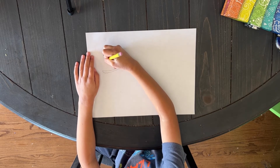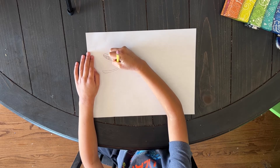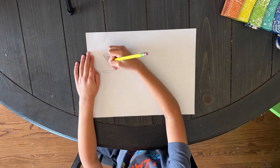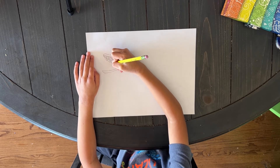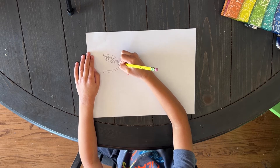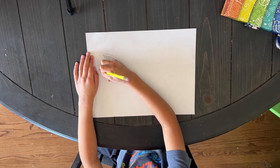Draw teeth from here, and now teeth from here. And then you're going to draw teeth on the bottom.